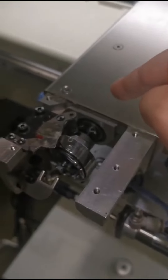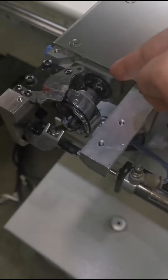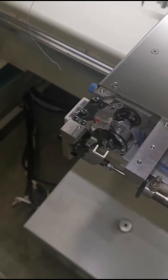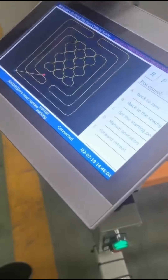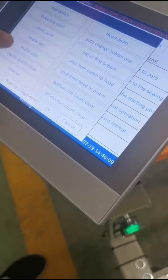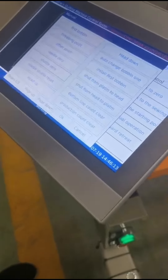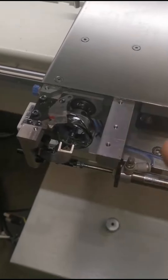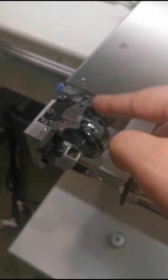Now the status is here — we can see the screw inside the hook, and now we remember the status. Then we check the touch screen and go to manual operation. For shuttle zero, we adjust, and now you can see the hook is moving to the right position for us to adjust.